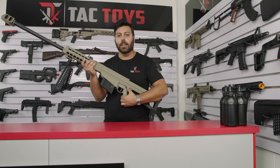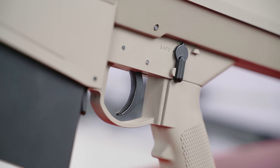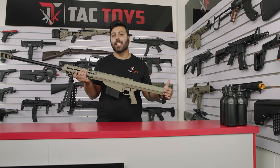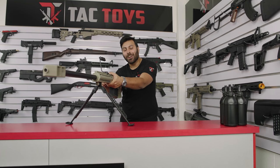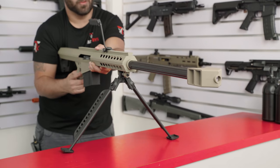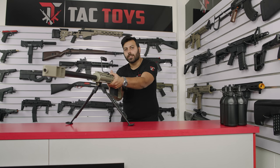There's also a fire selector with safety and single modes. With the Galaxy Barrett there's no battery needed to operate it — it's a completely manual spring driven bolt action sniper rifle. To fire a shot all you need to do is pull back the bolt here, the magazine will feed in one gel, and then you just pull the trigger. With the bolt itself, it's attached to a metal guide rod with a spring so the action itself is really smooth.